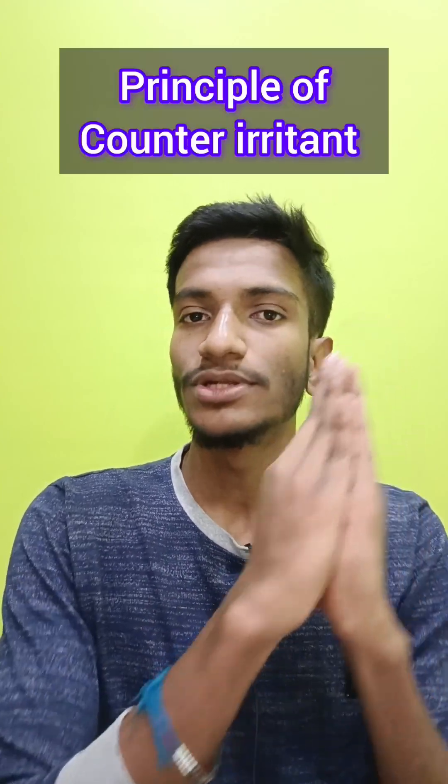How does Zandu Balm, Tiger Balm, this balm, that balm work? It works on something called the Counter Irritant Effect.